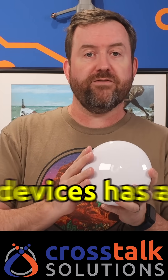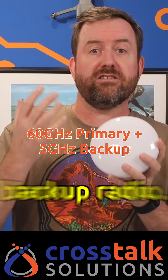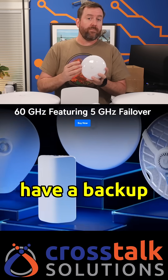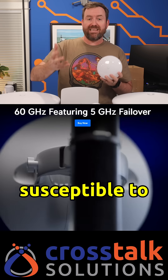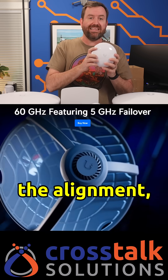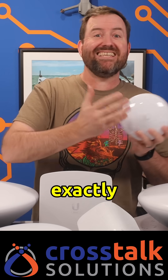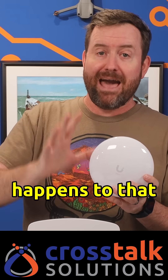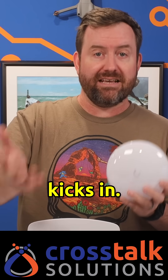Every single one of the Wave devices has a 60 gigahertz radio with a 5 gigahertz backup radio. The reason they have a backup radio is because 60 gigahertz wireless transmission is susceptible to weather events, and it's very particular on the alignment, whereas 5 gigahertz isn't as susceptible to weather events and doesn't have to be exactly perfectly aligned to work. The 5 gigahertz backup radio is there in case anything happens to that 60 gigahertz link — the 5 gigahertz link kicks in.